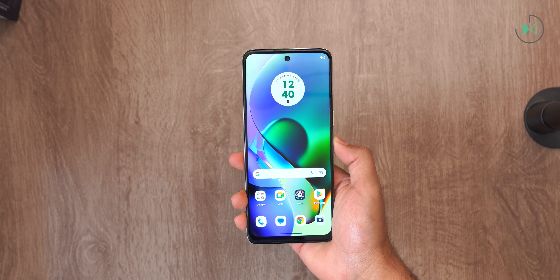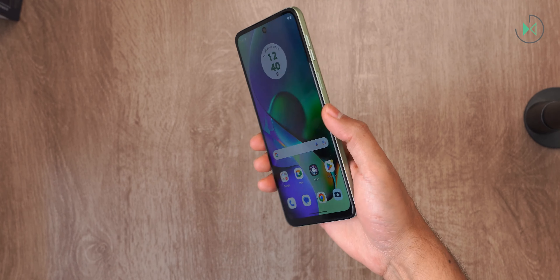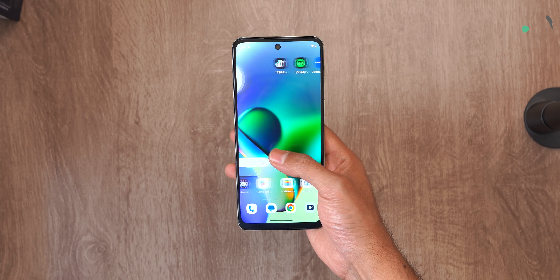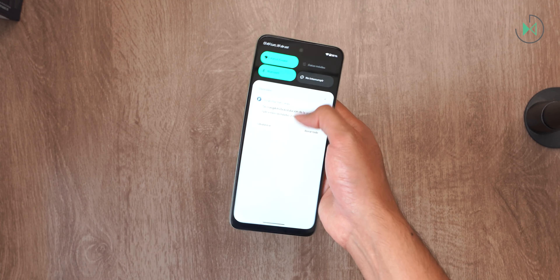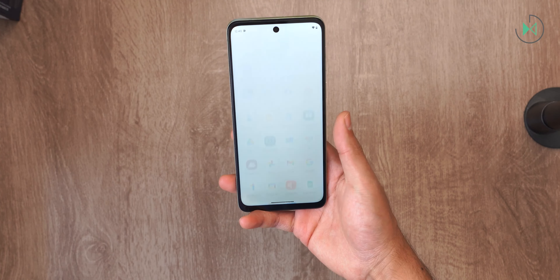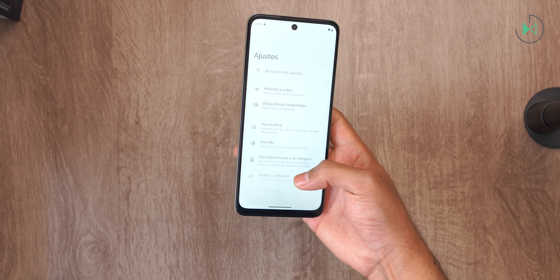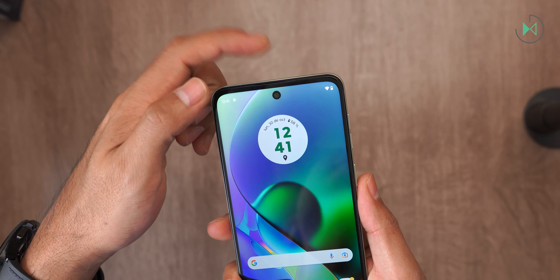Now that the device is configured, let's take a quick look at its specifications. It weighs 174 grams and is 7.99 millimeters thick. The screen is a 6.5-inch LCD with Full HD+ resolution and a refresh rate of 120 Hz. Under sunlight the display is quite plain, but for indoor use it has good quality, good detail, and smooth movement thanks to the high refresh rate.